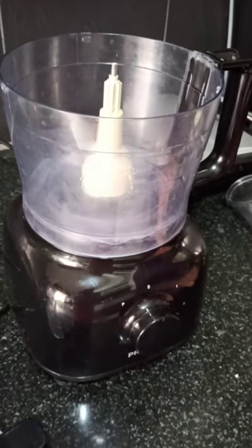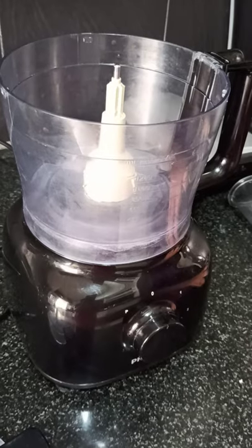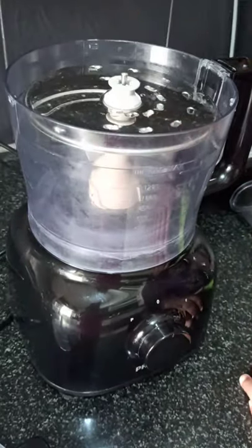Today I am going to show you how to cut the cucumber in a Philips food processor. First I attach the slicer blade, then I attach the cap.